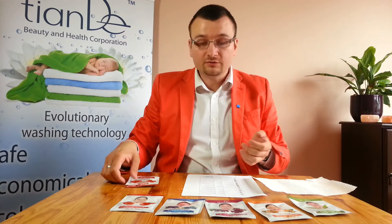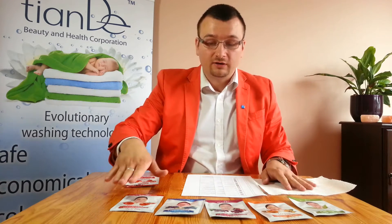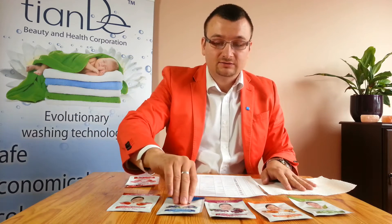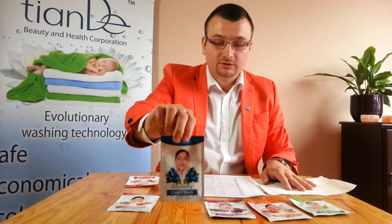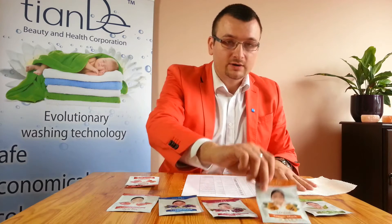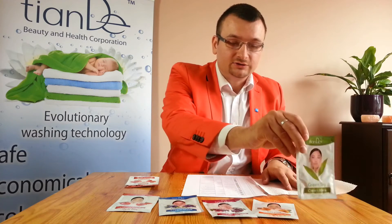We've got 5 types of masks: a tomato night cream mask, a blueberry night cream mask, a grape, a loquat, and a green tea.